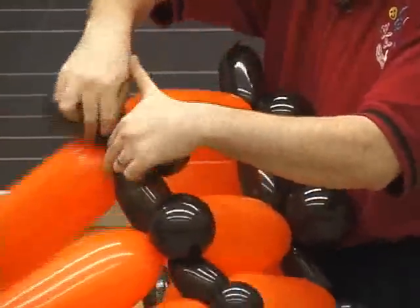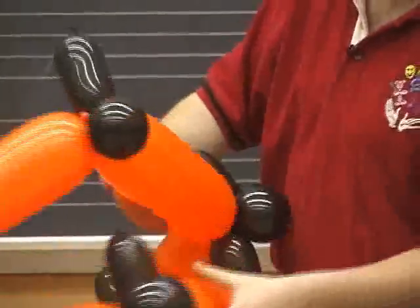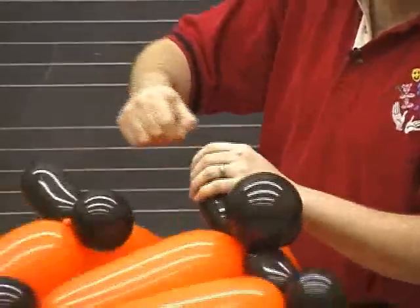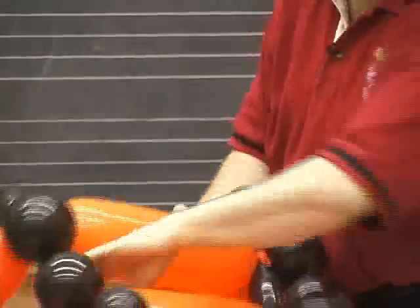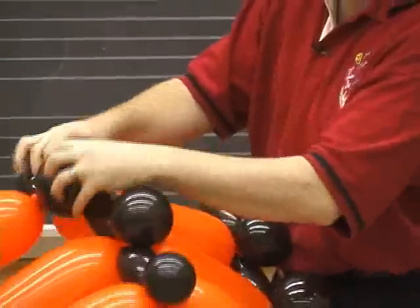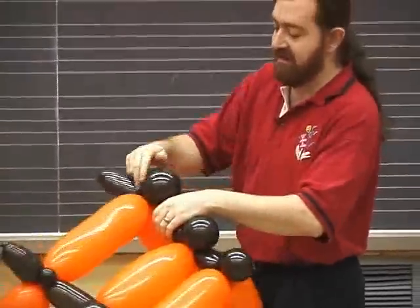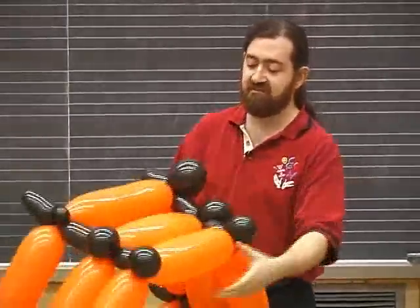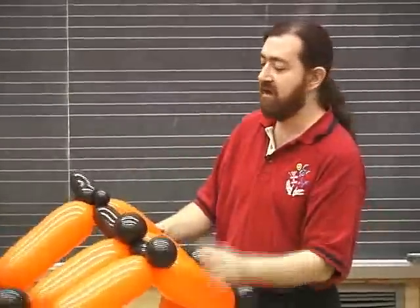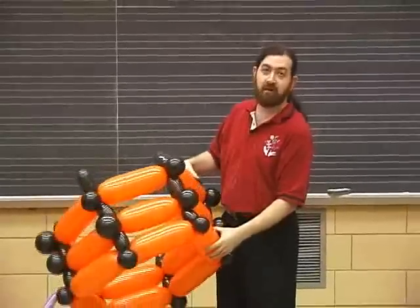Now, this is one of the fastest methods of building modular walls, or tubes as the case may be. In the case of the octopus tentacles, we tried doing this and unfortunately learned that while this works on a small scale and is quite solid, on a large scale, the necks of the five-inch balloons just don't hold as well together.